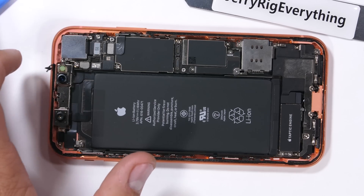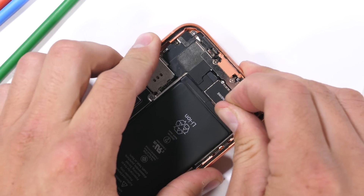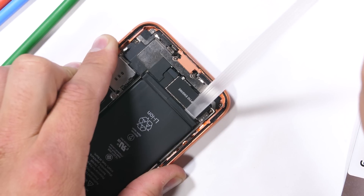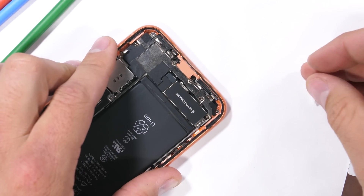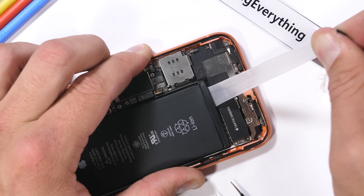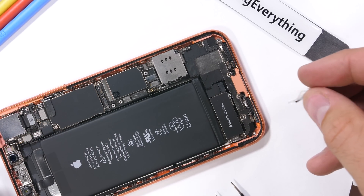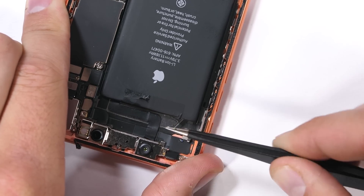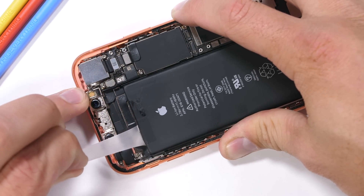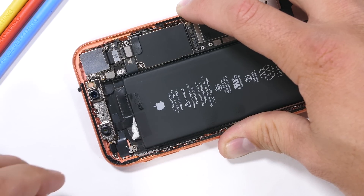Now for the battery — the replacement seems easy enough. Apple's always been pretty good about putting in solid pull tabs under the battery. These things are like magic. As they stretch out, they literally lose all grip on the battery, defying science and gravity at the same time. There are two more pull tabs up at the top — these ones are a bit harder to grip, but still have the same satisfying results.